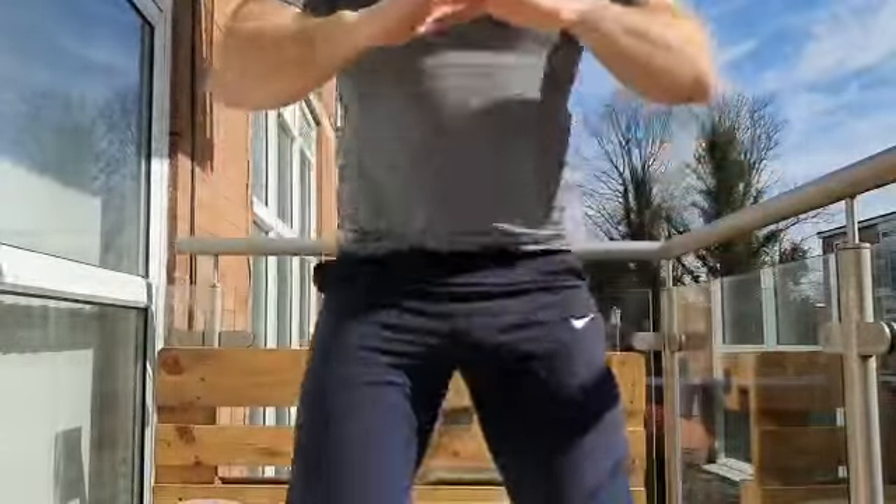We're almost there guys. We're going to do stand-ups this time again, we're going to do 20. Here we go: 1, 2, keep it going, 3, 4, 5, 6, 7, 8, keep it going, 9, 10. 10 more: 1, 2, 3, 4, 5, 6, 7, 8, 9, one more, and 10.